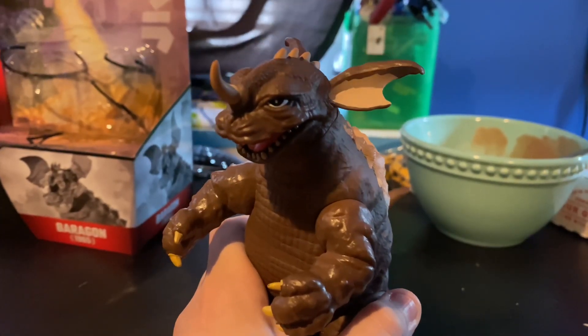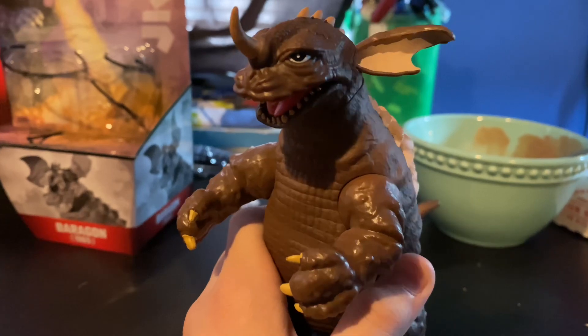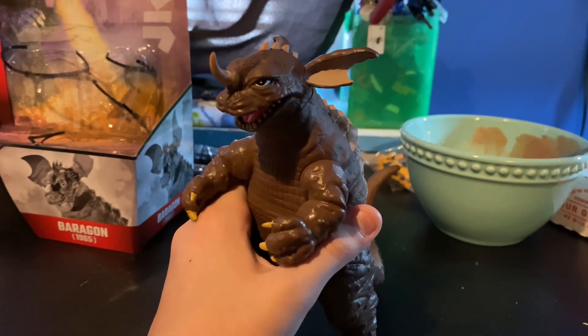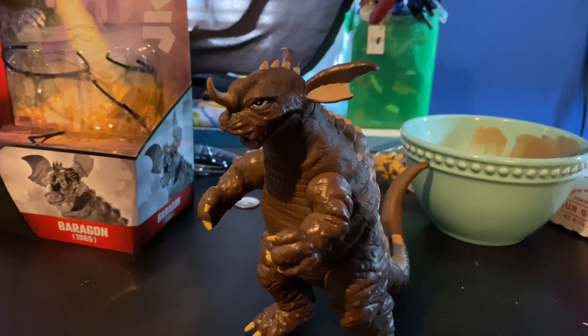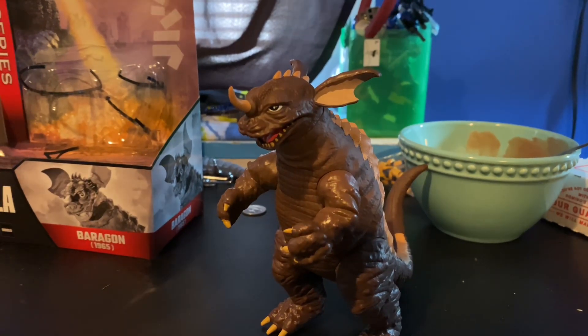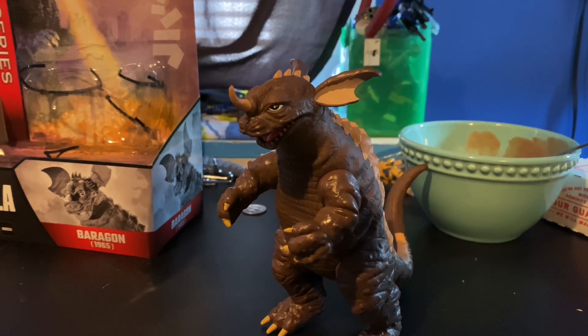For my final thoughts, I heavily recommend this figure. For a cheap price set at $17 on Amazon, he is definitely worth adding to your collection. As I try to find some shelf space for Old Baragon here, I'll see you all in the next video. Goodbye.